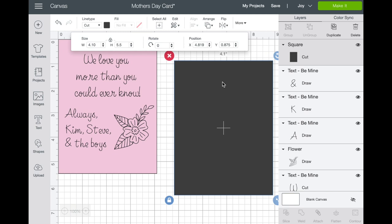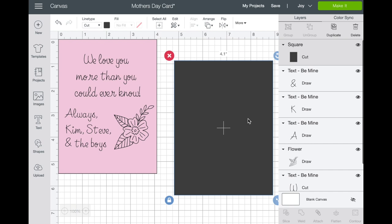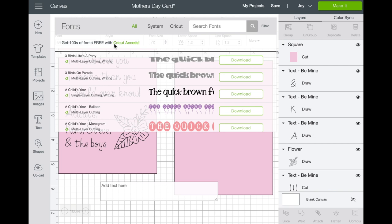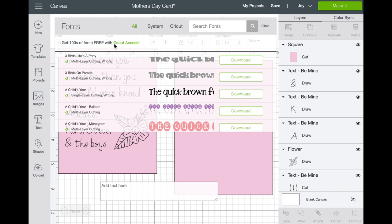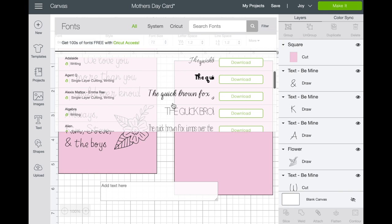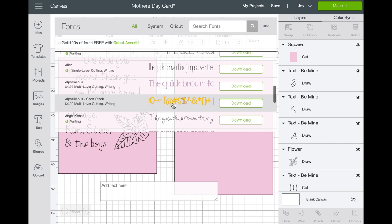This square is really just a template we're using — we're not actually going to cut this piece. I wanted to show you how to do it, so you have this piece and then we can turn it pink. Then we're going to go into text and choose a font. If you go into fonts and the search function, there is a filter. Choose the writing filter and it will bring up all the fonts that can write, because some fonts are only good for cutting.